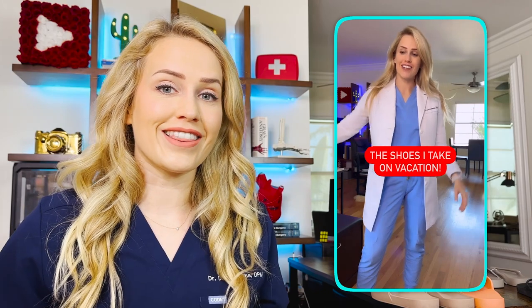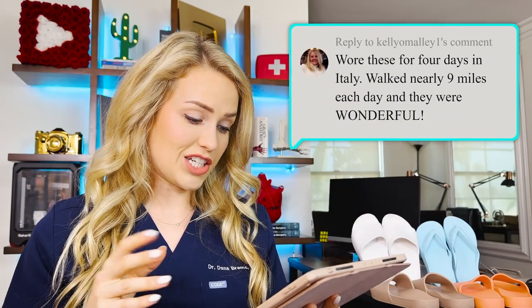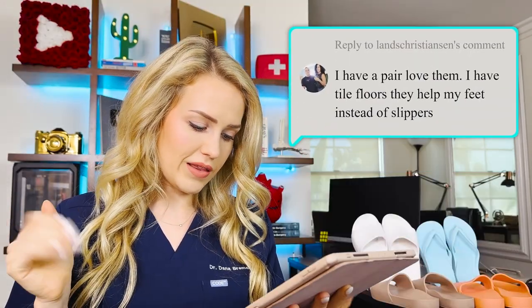I actually posted about these on my Instagram last month and it honestly went a tiny bit viral. I just talked about how I walked all over Italy and I was using these shoes quite a bit. A lot of people had actually already heard of Archie's or bought the slides after I made that video, so I thought I'd see what some of the comments said. Kelly said she wore these for four days in Italy and walked nearly nine miles each day — but they were wonderful. Lanz also said, 'I have a pair and love them.'